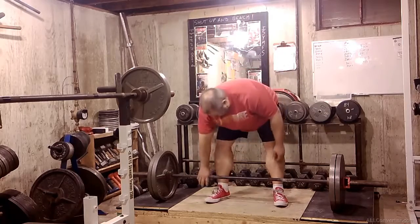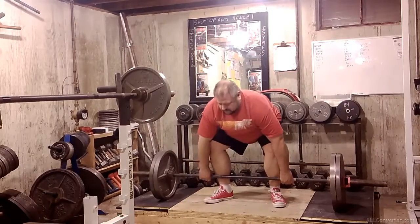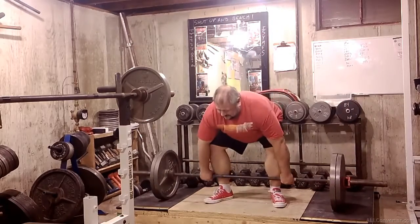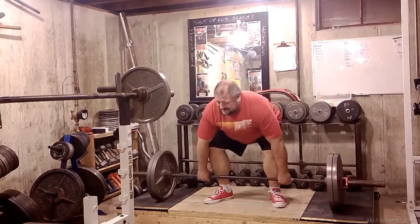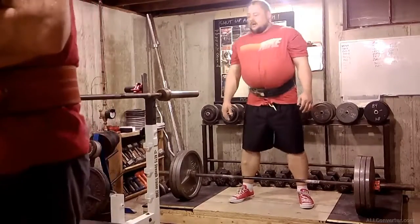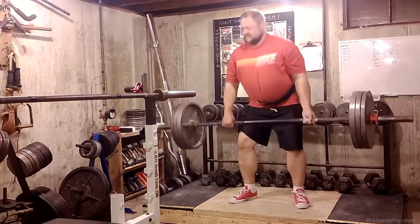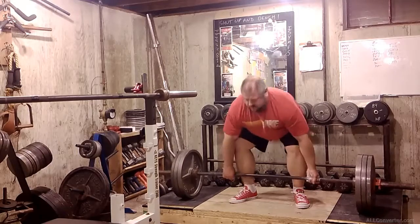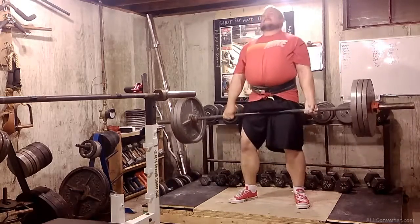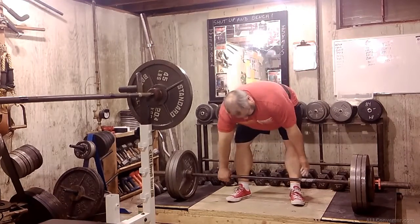225 for 5. 225 for 5. 225 for 5. 315 for 3.